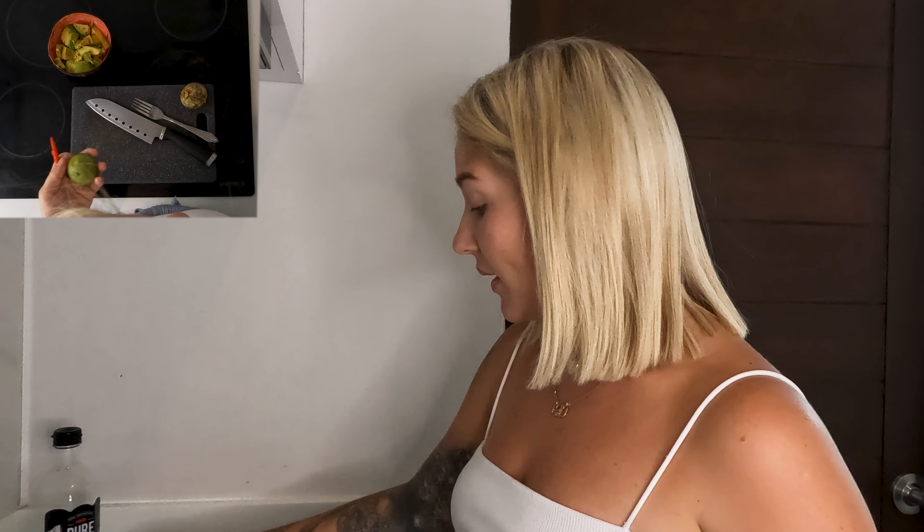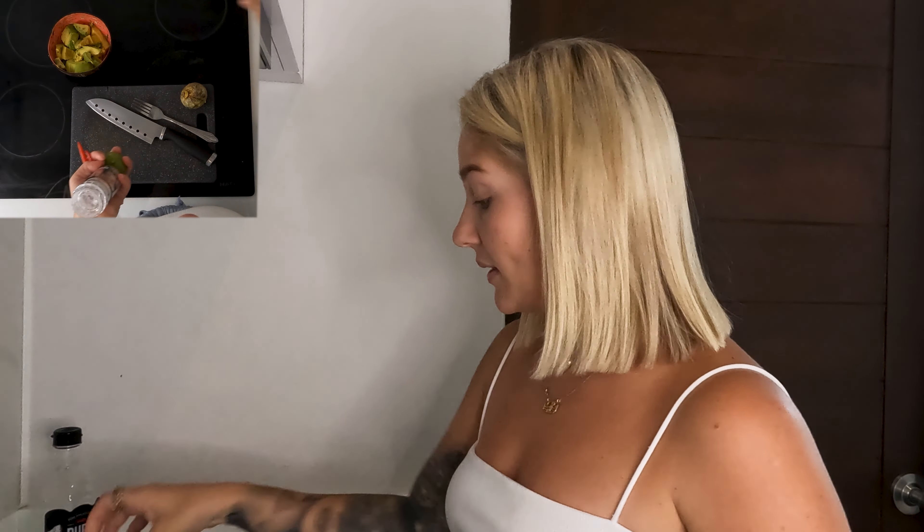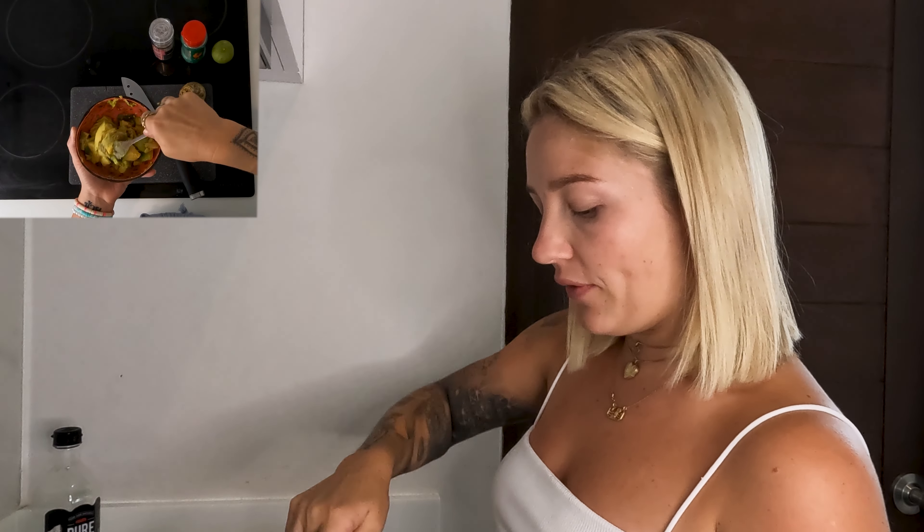How to make guacamole. First you need avocado. This is how I make my guacamole — maybe you do it in a different way, please comment below what's your way. So you need some chili, lime, salt and pepper.